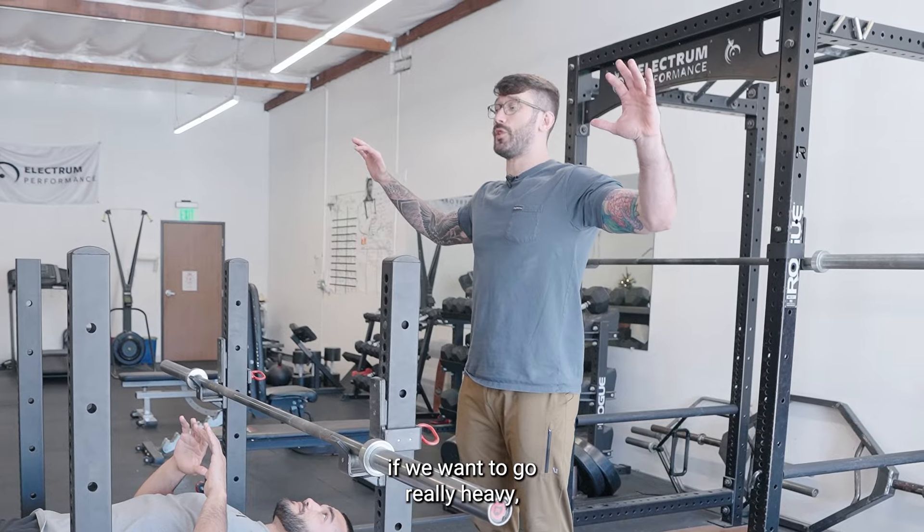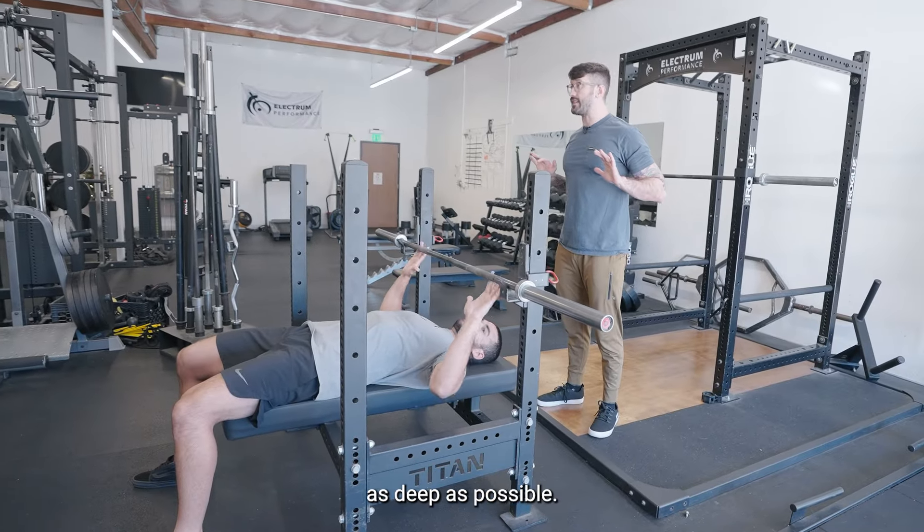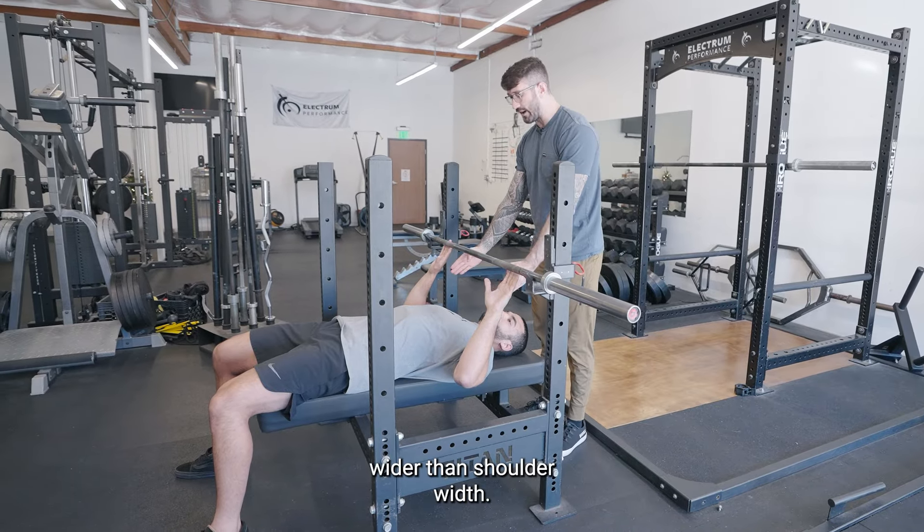Now in terms of width, if we want to go really heavy we can go really wide, but we actually want to go as deep as possible. So we're going to go just a little bit wider than shoulder width.